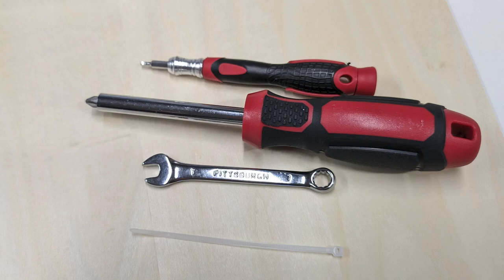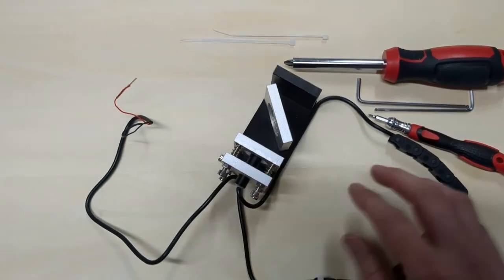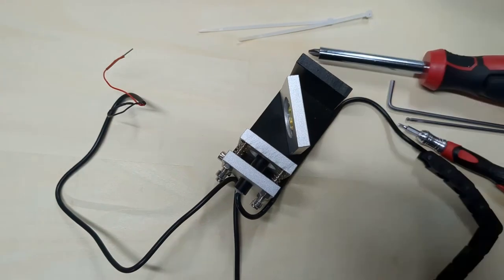To install this, you're going to need a small flathead screwdriver, a Phillips screwdriver, a 7mm wrench or an adjustable wrench. I'll provide this full assembly pre-assembled, and these zip ties here.